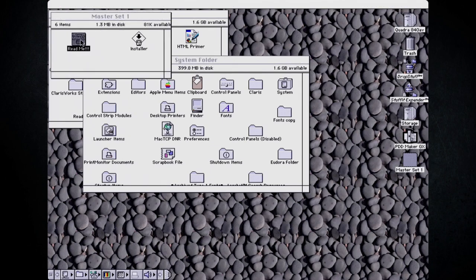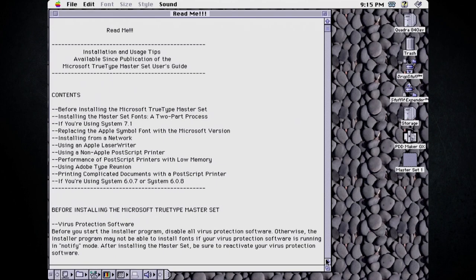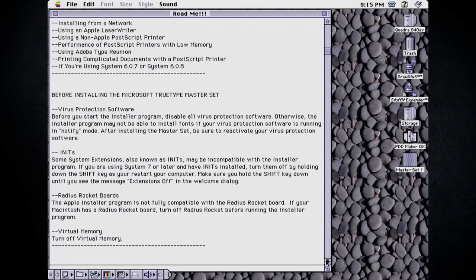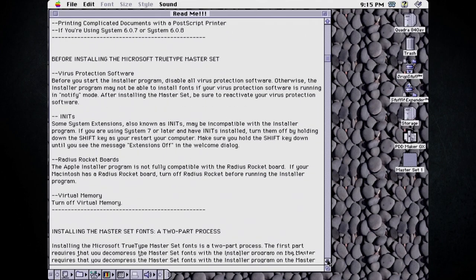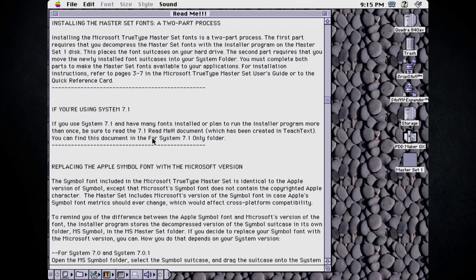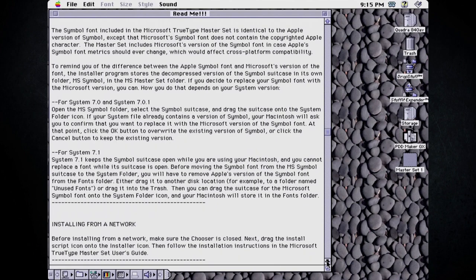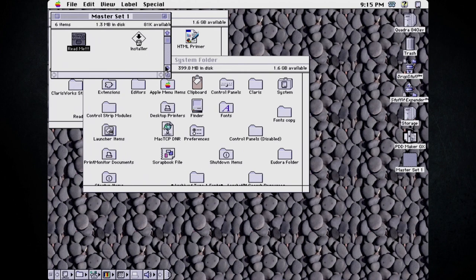There's a thing that says Read Me with three exclamation marks. Before installing, disable all your virus protection - I don't think this is really that critical. It mentions using System 7. This is basically just installation instructions. There's the actual content, and we're going to go ahead and just run the installer application. I can hear the floppy drive working hard, and I don't know why it deleted my control strip from the bottom of the screen - that's kind of weird.